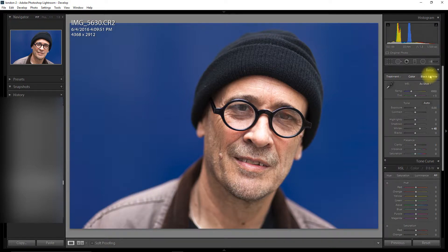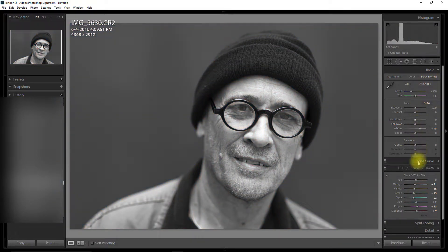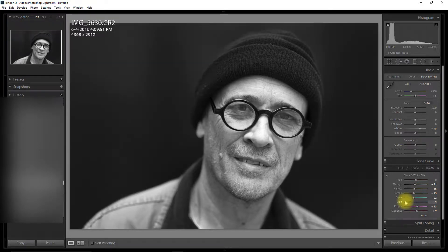It's actually quite uniform at the moment which is really good. So when shooting these type of images, shoot against any colour background and you should be able to replicate this. And I'm going to drop down the blue saturation.